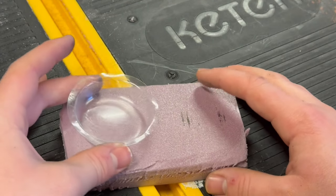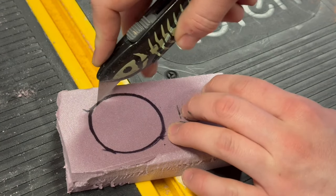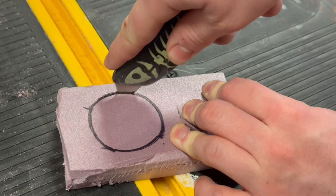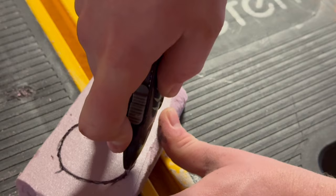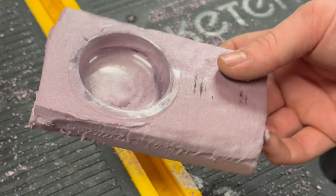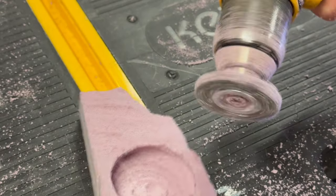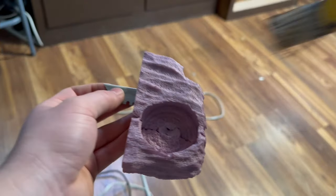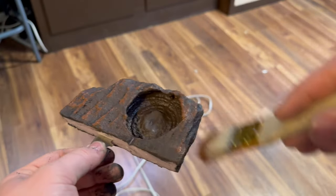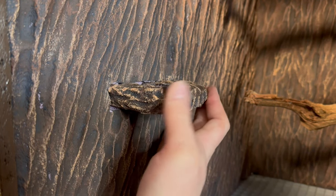I also decided that I wanted to build a little ledge to put her food dish on. I started by placing the food dish on a piece of foam, then tracing around it and cutting out the outline. Here you can see how the food dish will sit flush with the ledge. I proceeded by adding some texture using a wire brush drill bit, then sealing the foam with a heat gun and beginning to paint. This follows the same process as everything else. Once the ledge was painted, I cut a little slit into the background and attached it with super glue.